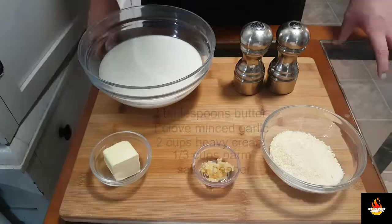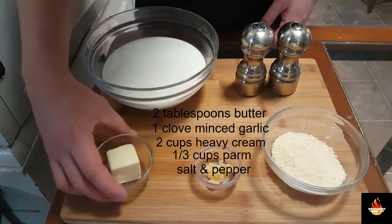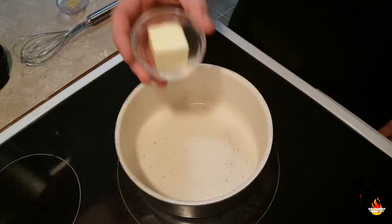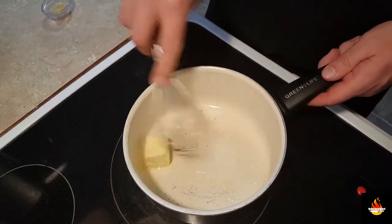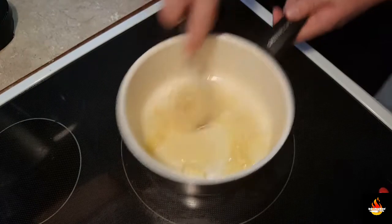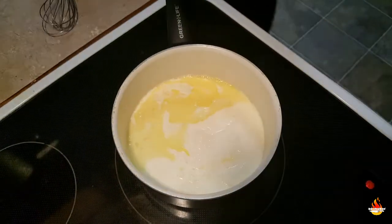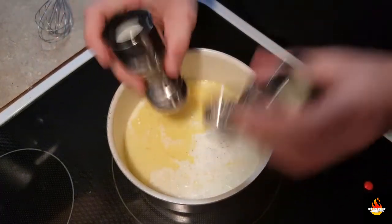Then we're going to work on the sauce. For the sauce, we are going to need two cups of heavy cream, two tablespoons of unsalted butter, a third a cup of parmesan cheese, one clove of garlic, and salt and pepper. We're going to go in with our butter and melt that, and we're going to sauté up our garlic until fragrant — 30 to 40 seconds until you can smell it. Now in with our heavy cream. Season with salt and pepper. We're going to want to bring this up to a simmer and then we're going to add in the parmesan cheese.